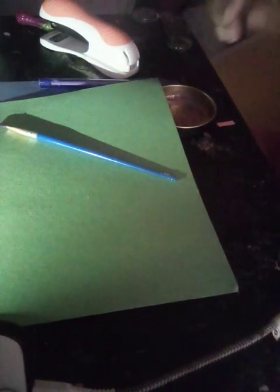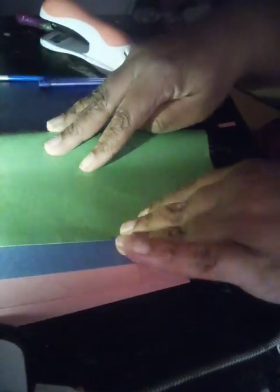Here's a simple way you can make one of those checker boards or weaving baskets out of construction paper. You're going to need your construction paper. Fold it in half like a hot dog.